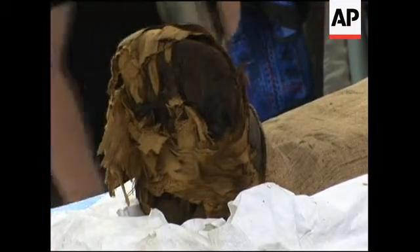Before we do anything, how far off are we? Did we see how far off the mummy is off the table?